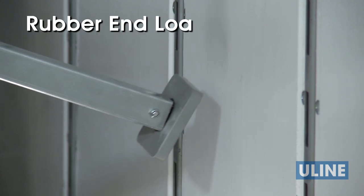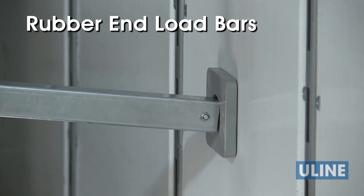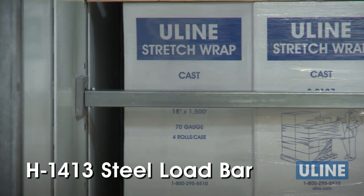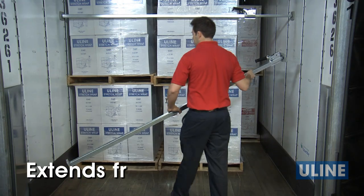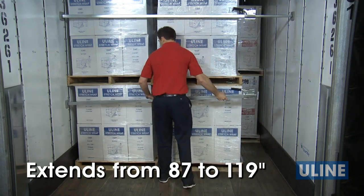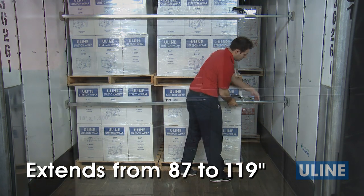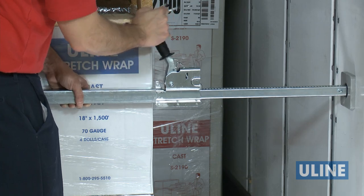Rubber end load bars feature pivoting rubber end pads that allow for easy installation across trailers at a variety of angles. The H1413 steel load bar features sturdy steel construction and extends from 87 to 119 inches, ideal for securing loads in semi-trailers. The ratcheting arm creates a tight fit with the trailer wall.